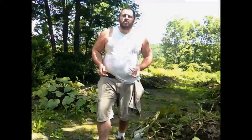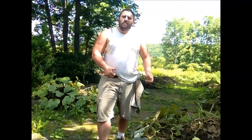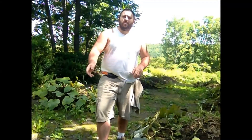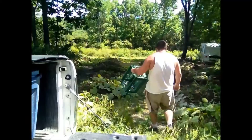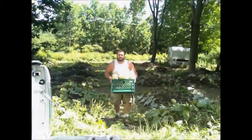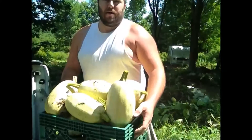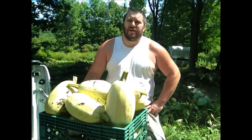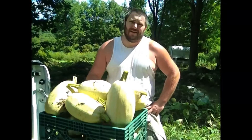Alright guys, we're down here at my squash patch now. I'm gonna go ahead and start collecting the squash that have ripened up and bring them up to the truck. I'm just gonna have you guys wait here as I go down into the patch and come back and forth with bins full of squash — stay put, you can watch me work from a distance. That's the lower portion of the spaghetti squash done; now I'm gonna start picking up here closer to the road.